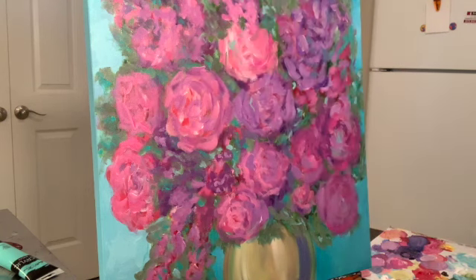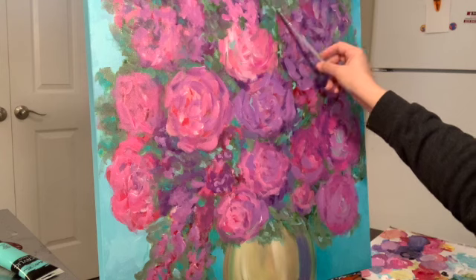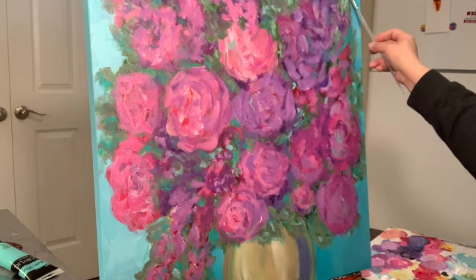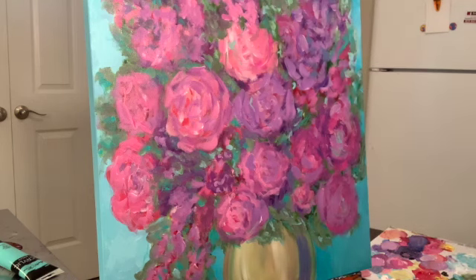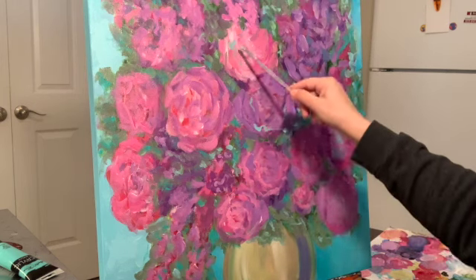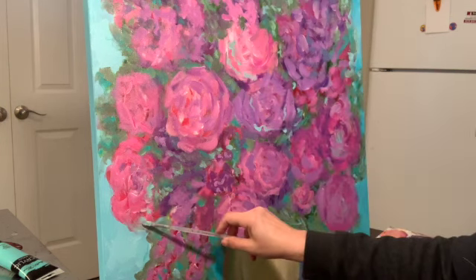These little streamers that I put on the flowers just seem to bring it all together — they give the finishing touches that it needs. Just hold your brush loosely and let it squiggle. Make sure you have plenty of paint on your brush.